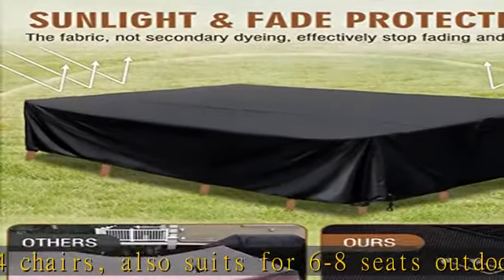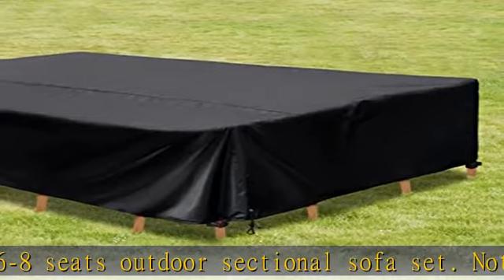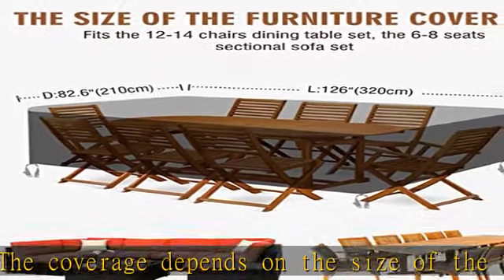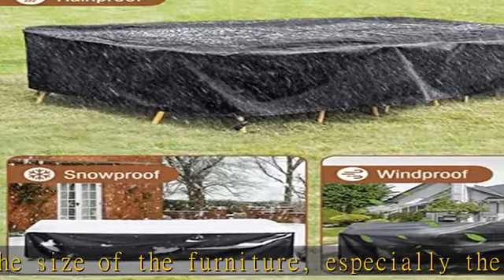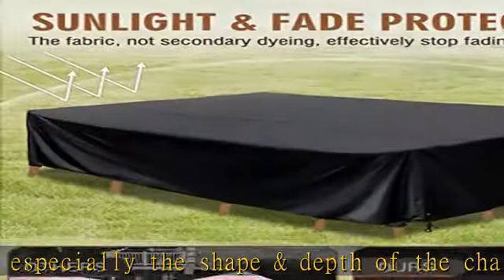Waterproof patio furniture set cover: heavy-duty 420D Oxford fabric, laminated inside with a PVC layer through hot melt complex processing, which prevents water from seeping through the surface. A non-hydrophilic coating on the surface makes water flow away like drops, keeping your patio furniture clean and dry.